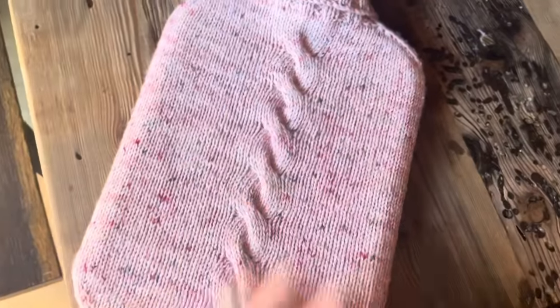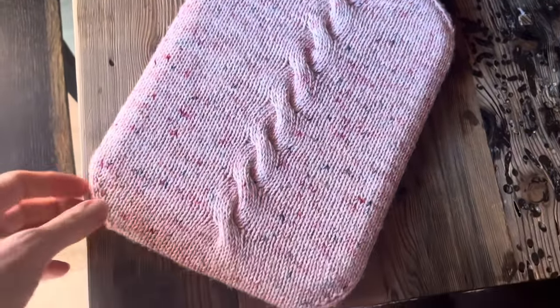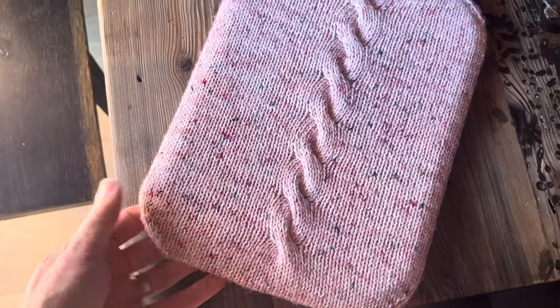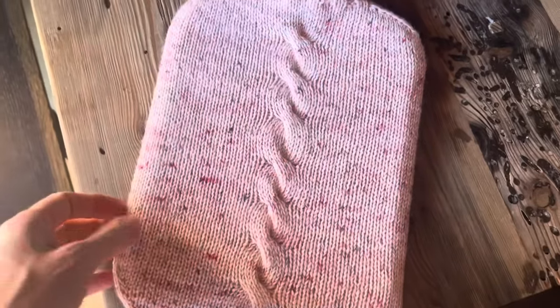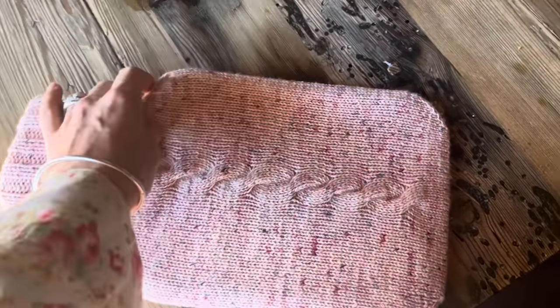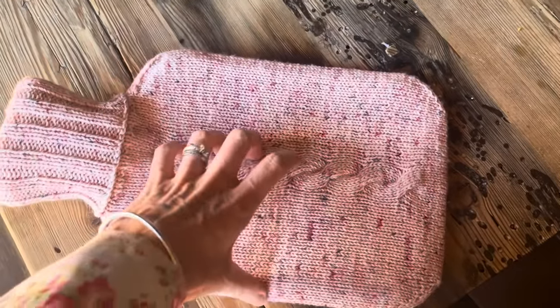Oh, that took ages — absolutely ages to do, and it shouldn't have done. It doesn't matter, I enjoyed doing it, but I just had ambitions over what I was going to accomplish on my crafting time on holiday.